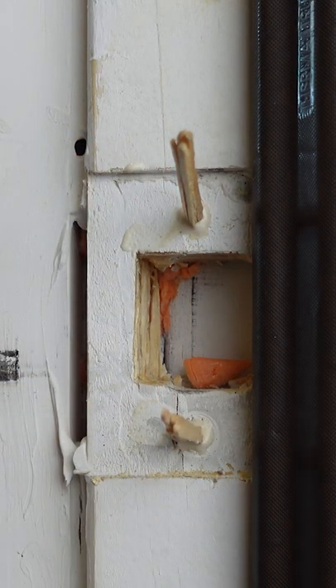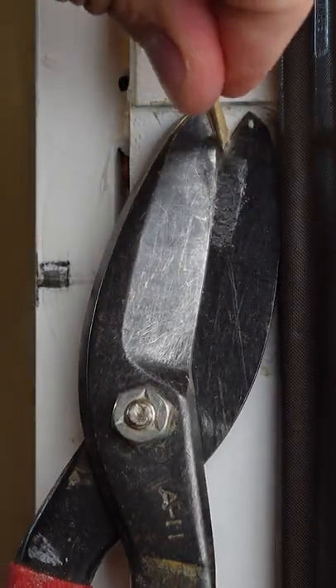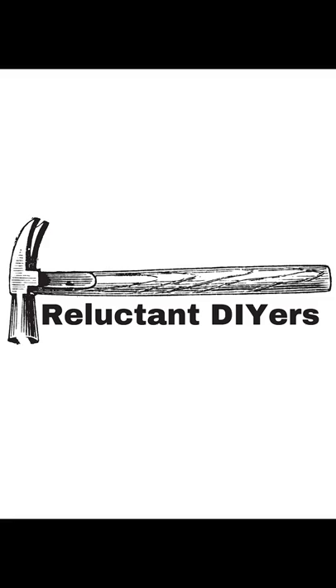Take your scissors and cut the ends off of the toothpicks, both on the bottom and the top. Then you just hammer it down so you have a nice flush surface where you can drill next to. Now you can put your screws where they need to go. Keep doing it yourself, people.